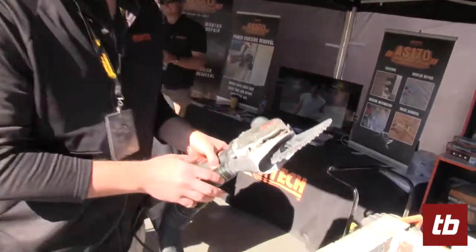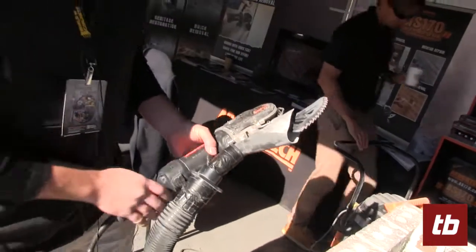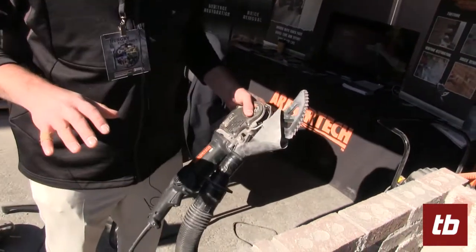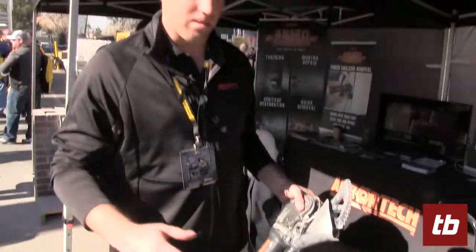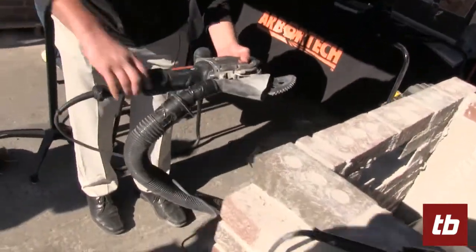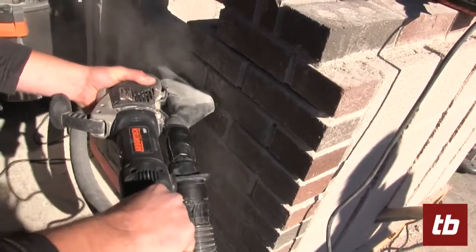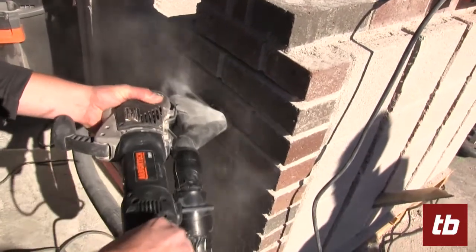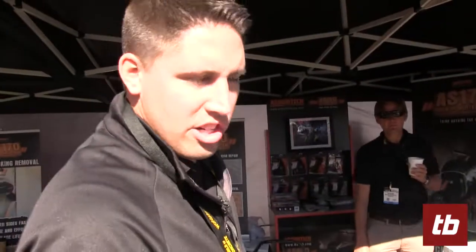The first set of blades I'm going to show you is our general purpose blades. These are going to be used for your bed joints. The biggest thing when using this is you want to have a rocking motion to allow the material to be removed so you reduce the ability for a bounce. What you'll see is larger chunks of material being removed, unlike a grinder, that fall to the ground instead of going airborne.